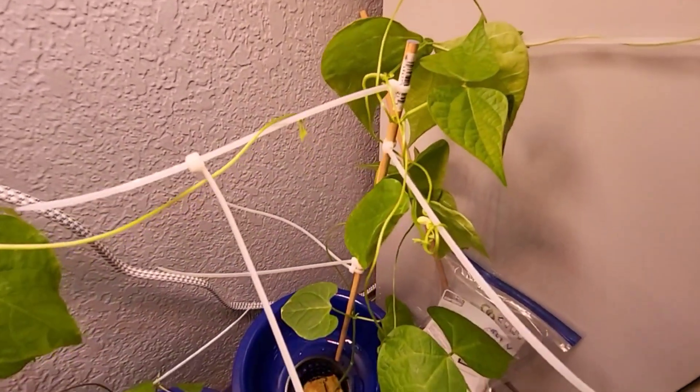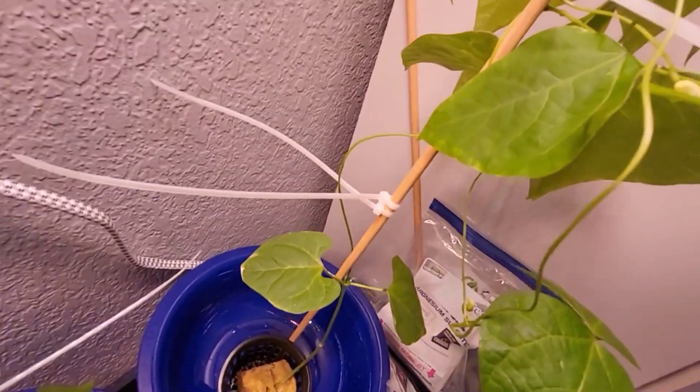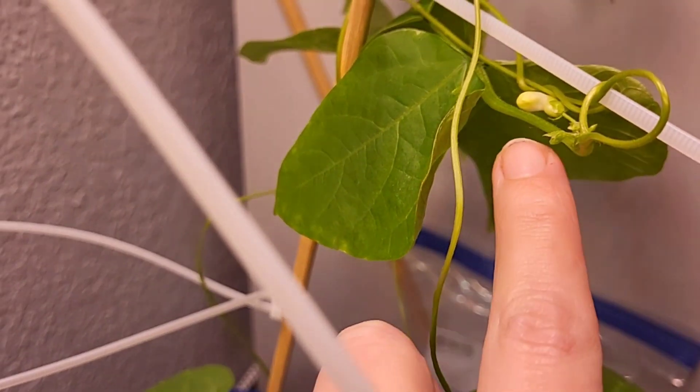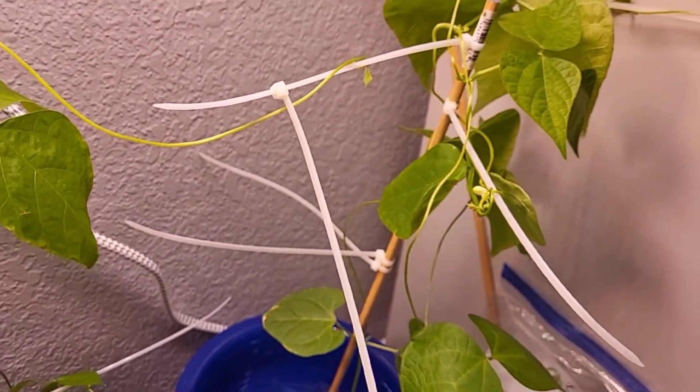Okay, stop judging my zip tie lattice structure. It's been a situation where I have to work as I go and figure things out — and I can't really move these guys. So yeah, no judging. But look, there's a baby flower, and then I get to eat its children.